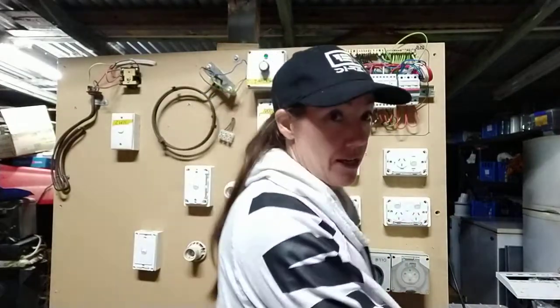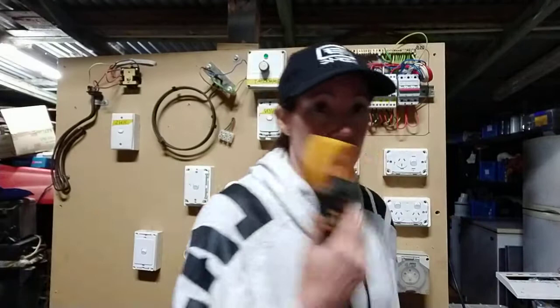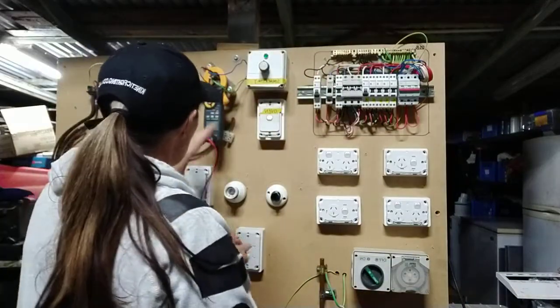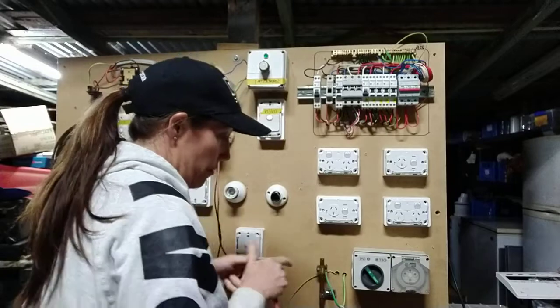Okay, so we're on polarity. A couple of tricks to know — it pays to make sure your polarity is actually correct coming into your board. Number one: make sure the polarity is correct and it has no short circuit. So that's the first thing we're going to do. Test your tester — test it on like 3 ohms on your 20-ohm scale. Make sure you've got a good reading. Zero them out and test your consumer mains.